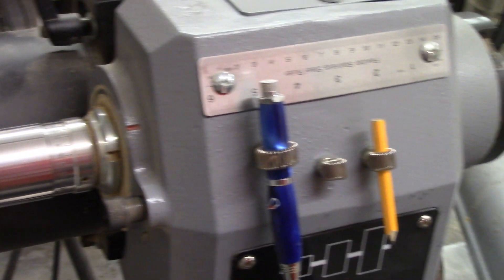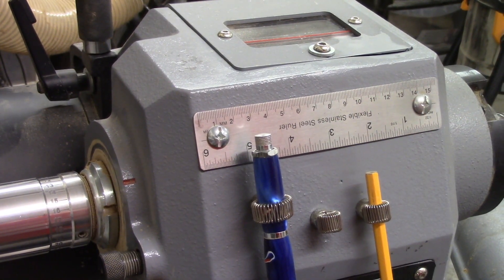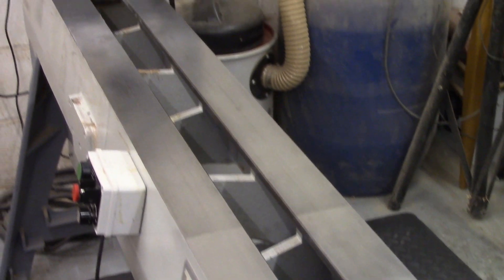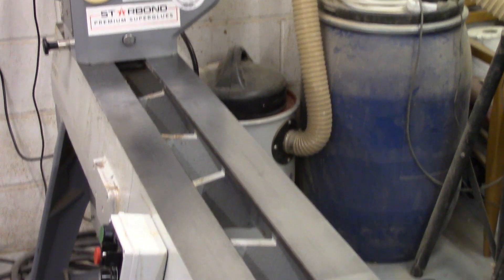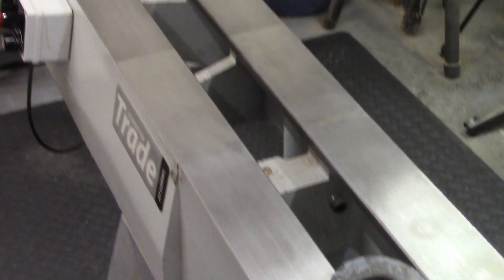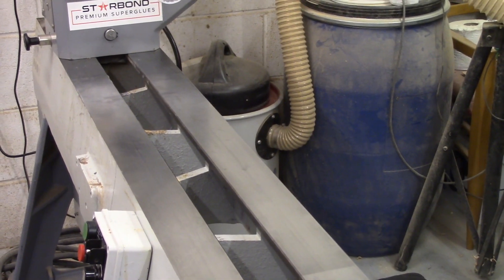There's a very handy ruler attached to the headstock. That's pretty much everything on the headstock. The bedways are polished, very smooth, very strong. I love these — easy to keep clean, just a bit of machine wax. Braced at regular intervals on the cast iron body.